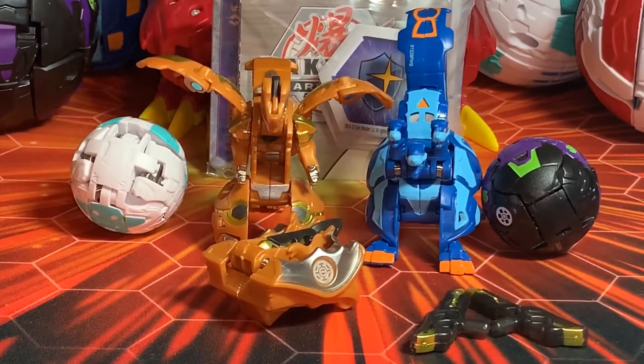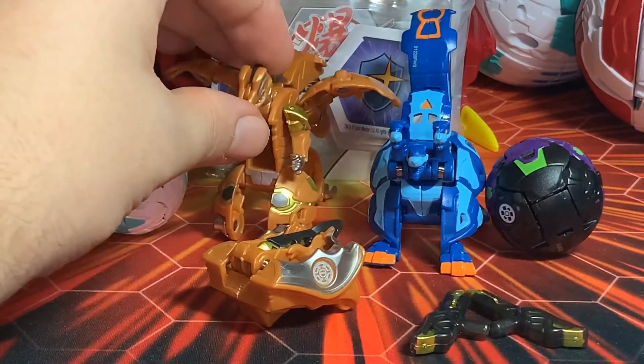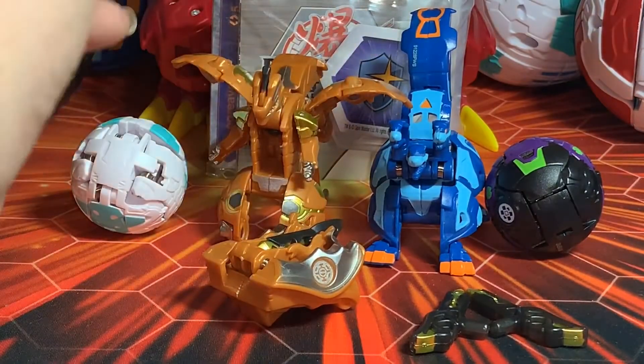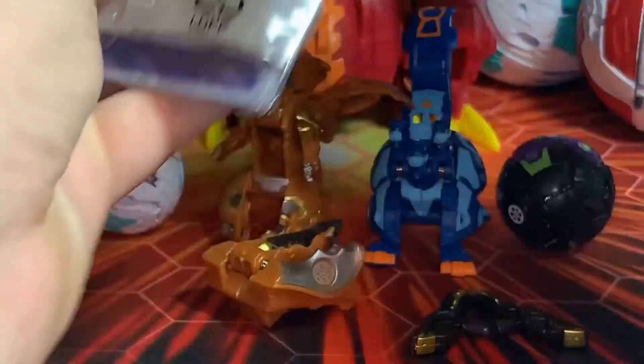Alright, they're all out of their packaging. It took a minute — I'll give a plus on the packaging because it did take some time to get these out. Good theft protection, that's for sure. Anyway, first things first, let's open this up and take a look at the Baku Cores and what cards it comes with, once we remove everybody's favorite piece of tape.